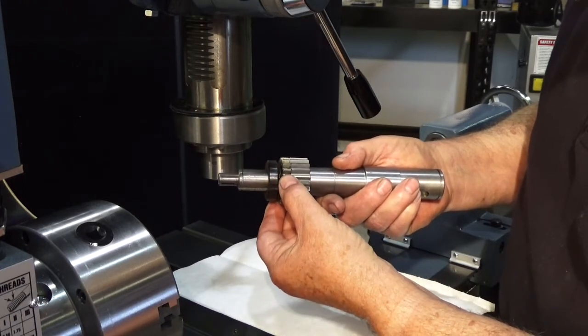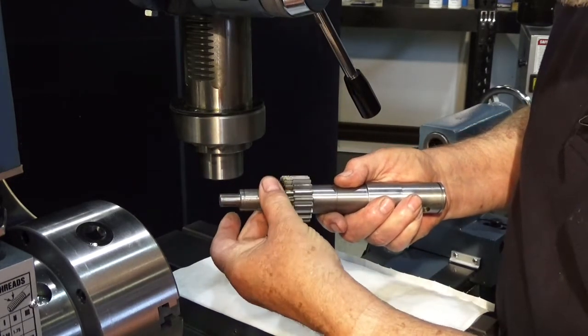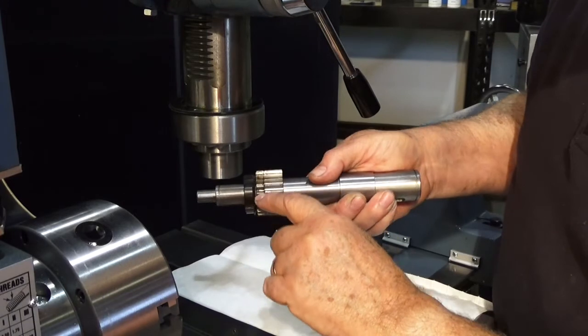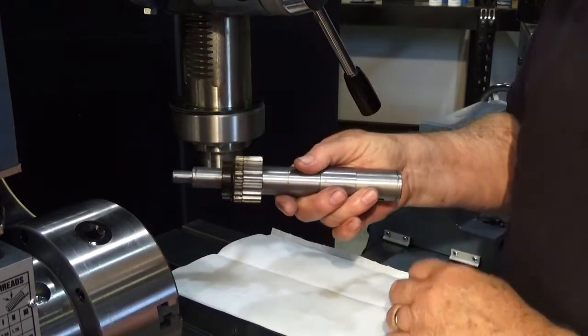We're going to rotate it just a little bit, as far as we can, with everything still engaged. Then when we lock this down, it gives the effect of making this gear wider — because it's going to run here on this side of this one, and on this side of this one. That's going to help take the slop out between this gear and that rack.